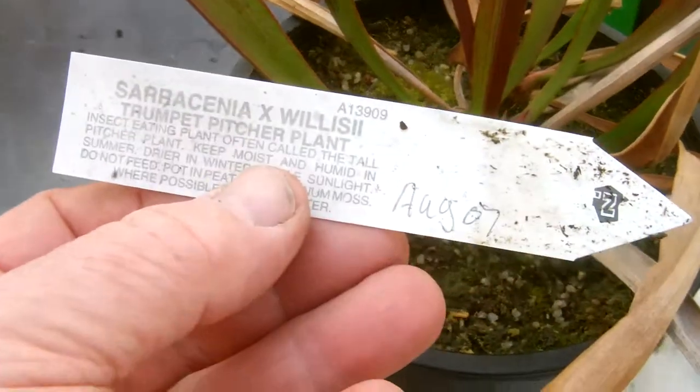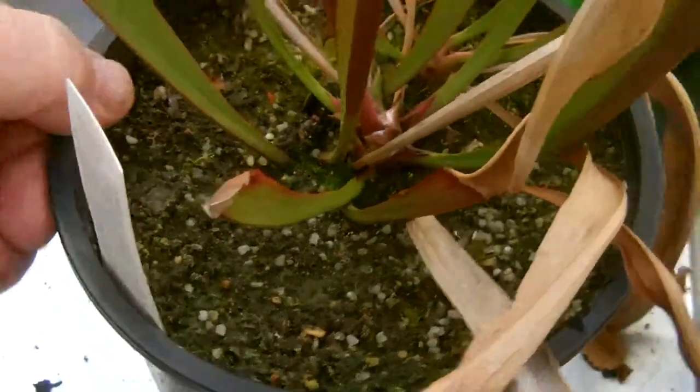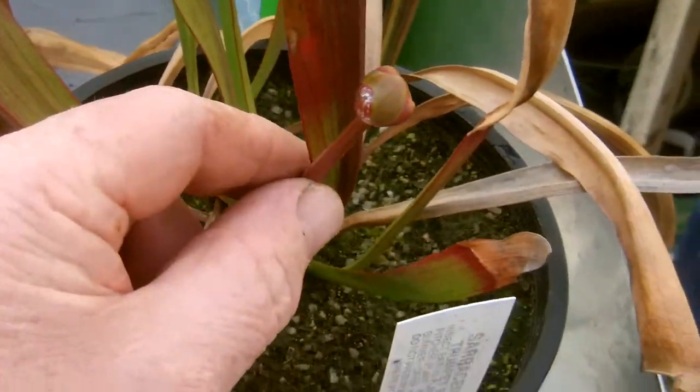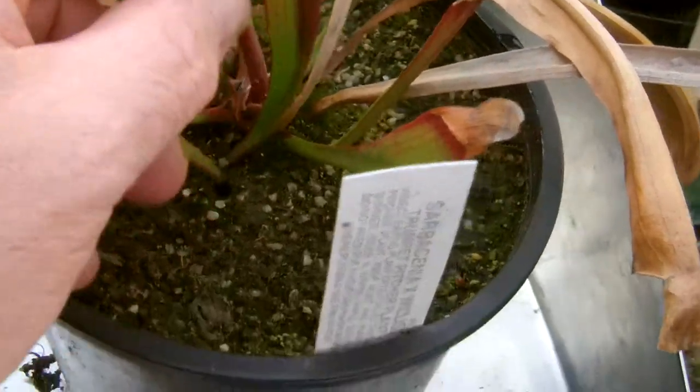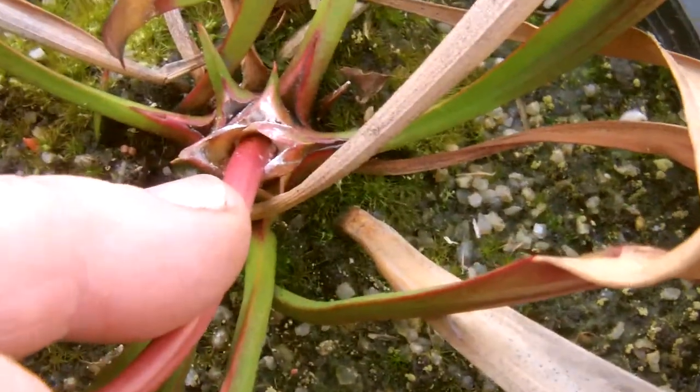This is a hybrid called Sarracenia cross Wilsii, and it's got a flower spike coming up there. As you look in the centre, you can see that this has got a mealy bug problem.